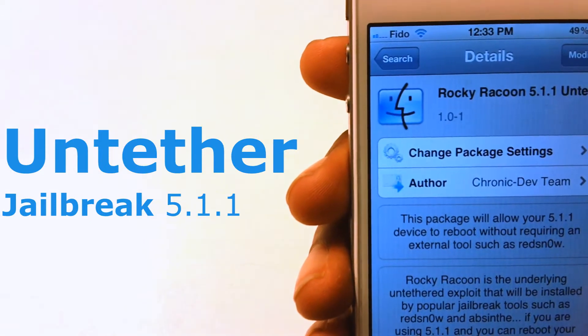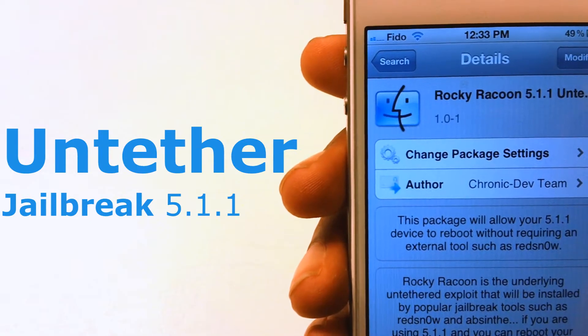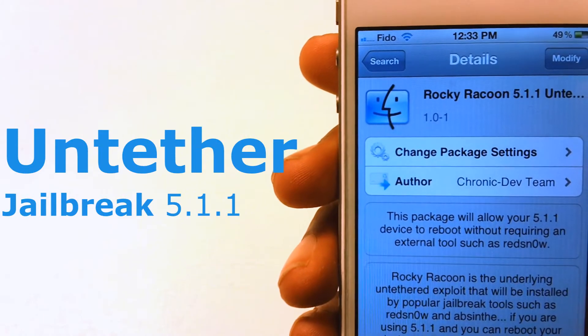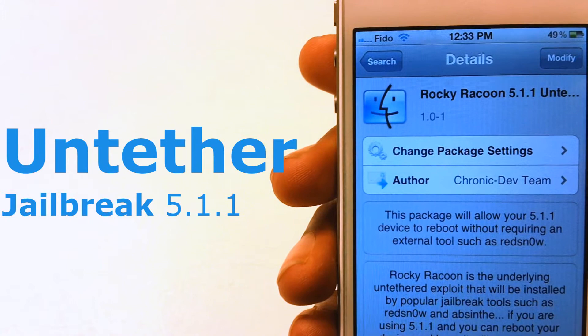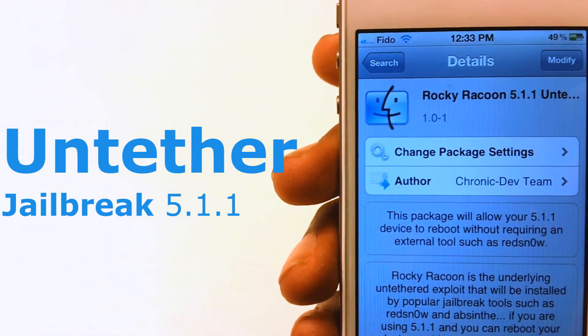Go to Cydia and search for this tweak. This package will allow you to reboot your device without requiring redsn0w or anything like that. This package will make your iPhone, iPad, or iPod Touch that's on 5.1.1 tethered — it will untether your device.